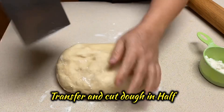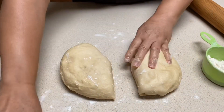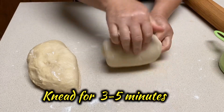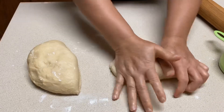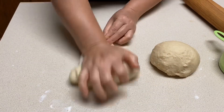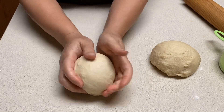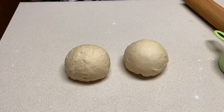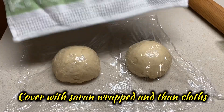Divide the dough in halves. Knead the dough for three to five minutes and do the same thing on the other half. Gently form and round the dough, then do the same on the other half. Cover with saran wrap and a couple layers of towels and leave it for 20 minutes.